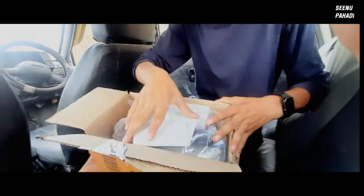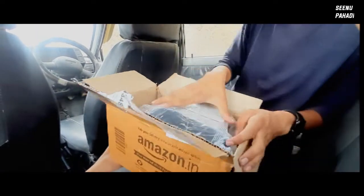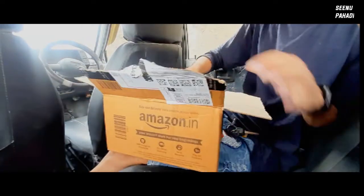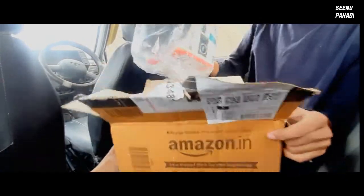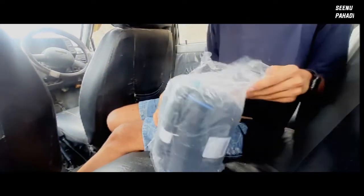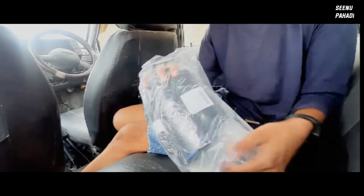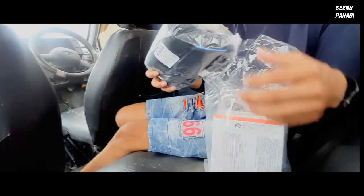We have opened it. First of all, this is a camera — we keep it on the side. First of all, we have got a beautiful bag.